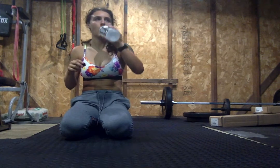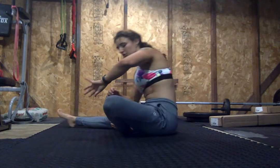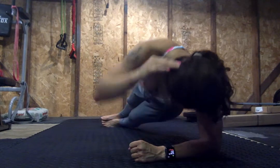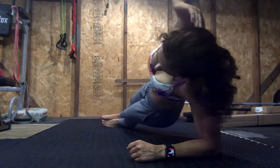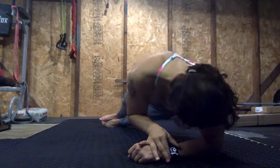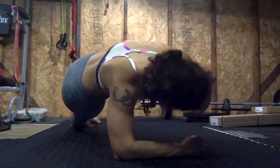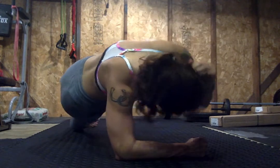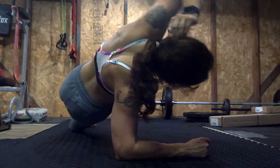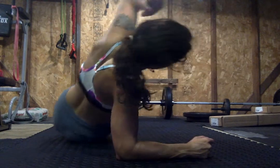Side plank crunches — crunching down in 5, 4, 3, 2, 1. Go. Switching at the halfway mark. 3, 2, 1. Switch. Almost there, 5 seconds. 4, 3, 2, 1. Rest. Nice.